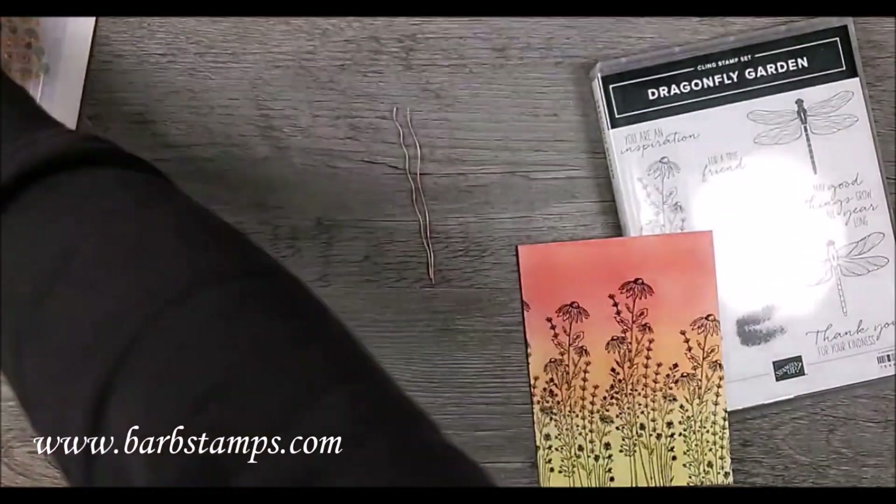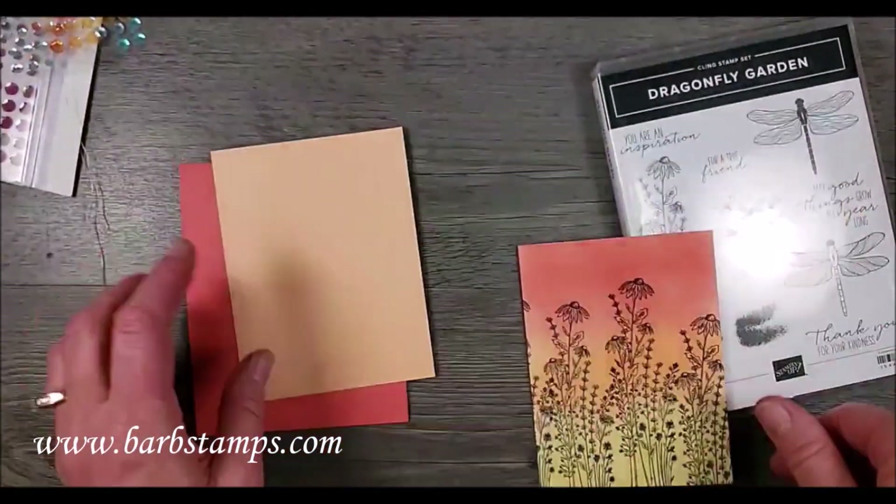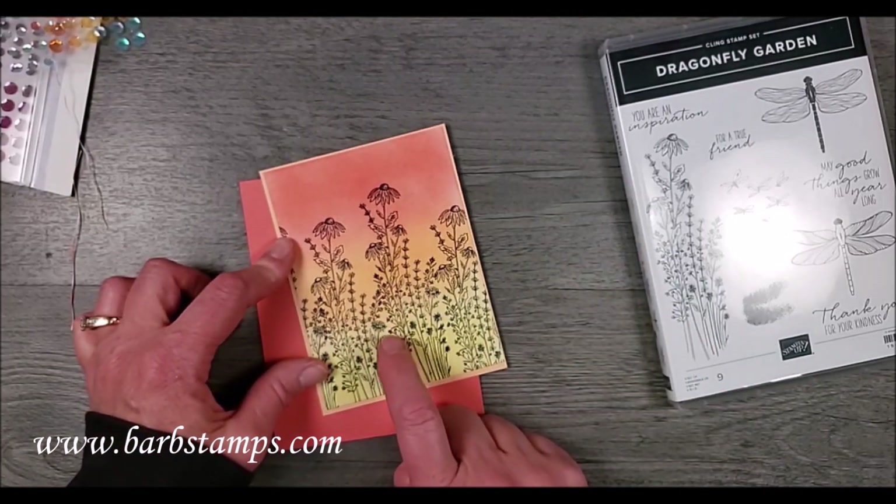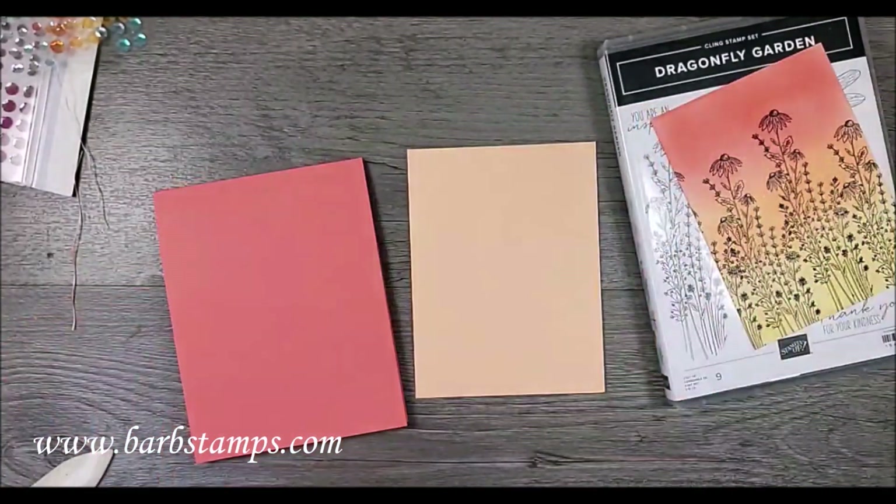I have some pale papaya cardstock to mount this onto. This was three and three-quarters by five, so this is going to be three and seven-eighths by five and one-eighth.